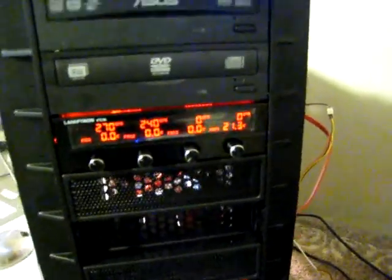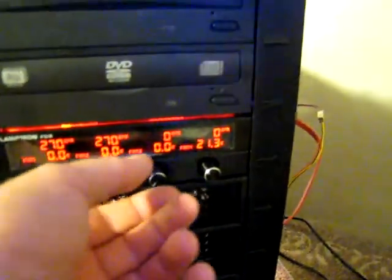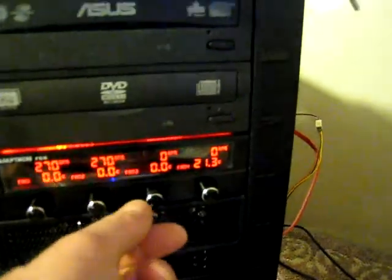I put in a fan controller — it runs three of my fans. It's a Lamptron FC-52, I think it's called. I can't remember exactly the model name. The third controller doesn't really work, but I'm going to rig it up so it will control my internal light.